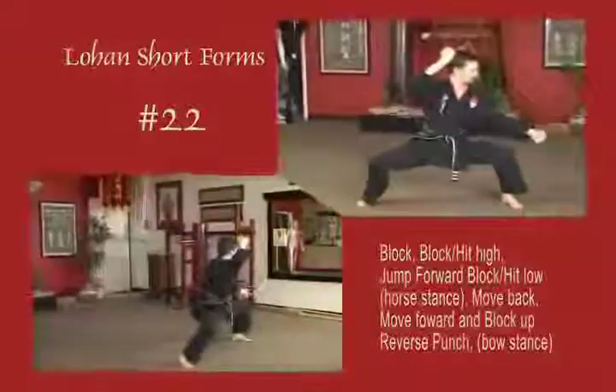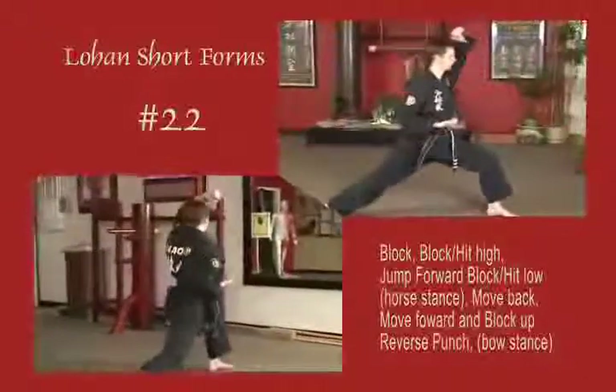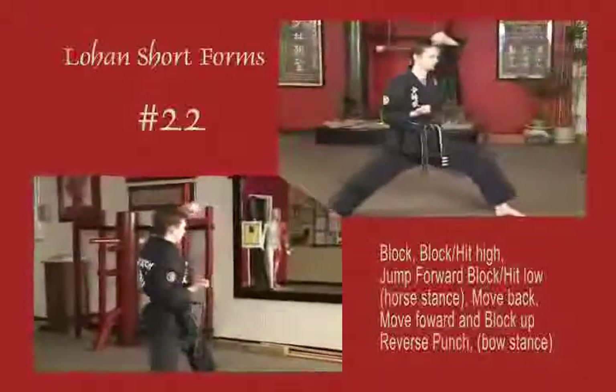Left arm back fist high, back fist low. Draw back, block with the elbow. Sliding into a bow, block up across the forehead with the forearm, reverse punch. Draw up to natural stance.